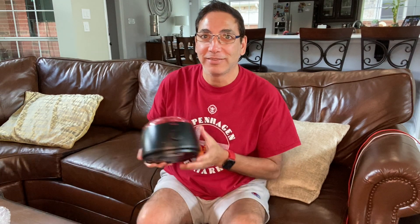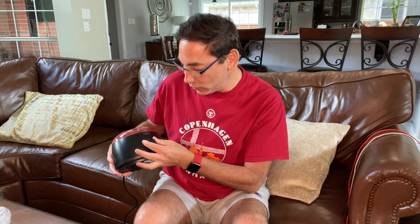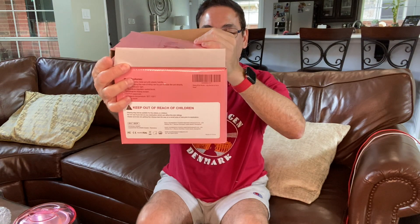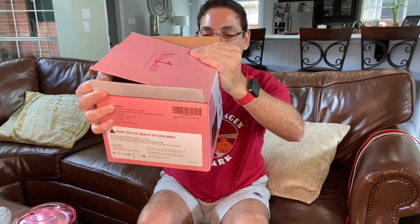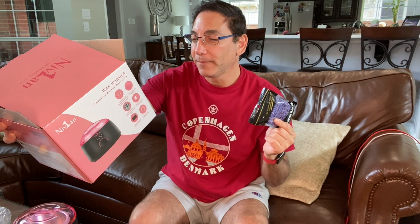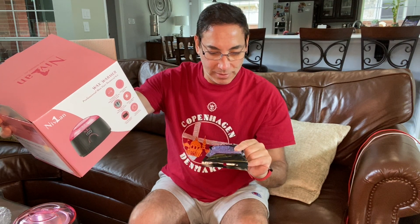I'm going to give this a thumbs up so far. In the comments, as I get to try this out, or maybe in the description, I'll post another link. I'll have a link to the product in the description, and I'll post a link to any other review or if I had any issues with it later. Thanks for watching. This is the Nibian Wax Warmer — it warms all types of waxes. The wax beans come in different varieties: lavender, chamomile, cream, aloe rose. I guess those are all the different ones. So thanks for watching, and I'll do some more reviews later.